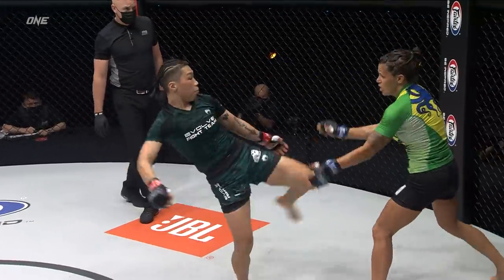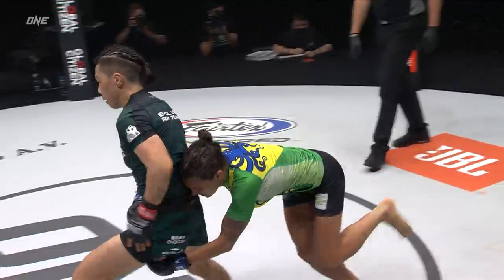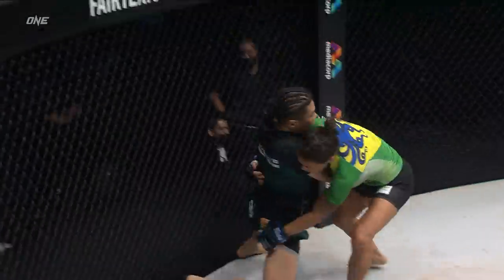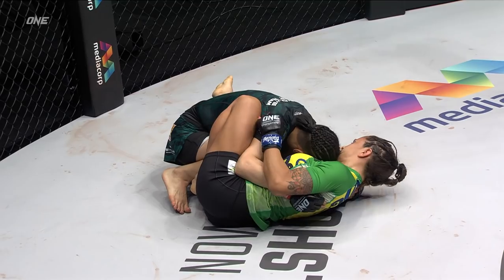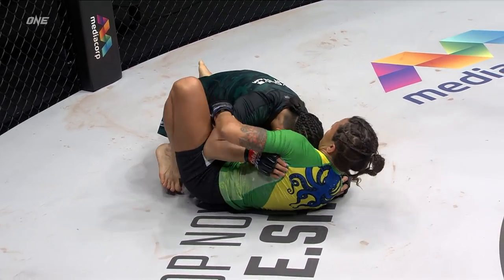Nicolini looking for a way to lock on and take her down. Now on the back, Nicolini throws the leg up momentarily.